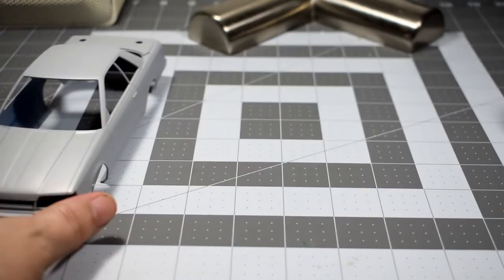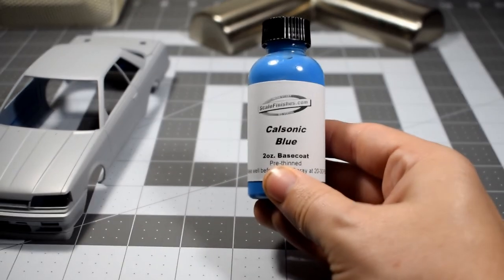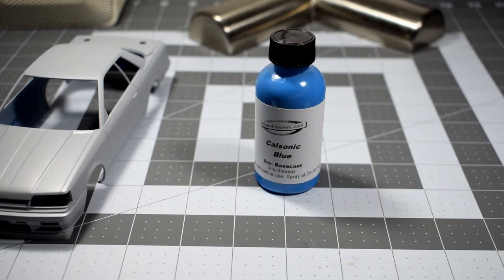The paint did arrive yesterday — the Cal Sonic blue. It looks a little bit on the lighter side in the bottle, which may have wrecked my plan to mix and match with TS-44. I'm going to do a spoon test to figure things out. Cal Sonic blue in person appears to be a lighter blue, but in some photographs I've seen it looks a bit darker. I think TS-44 is very close but might just be a tad too dark.